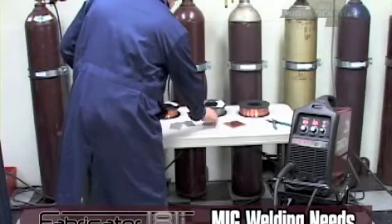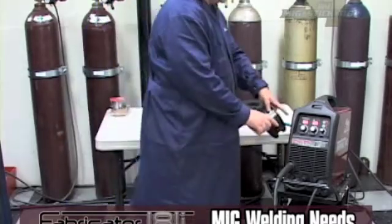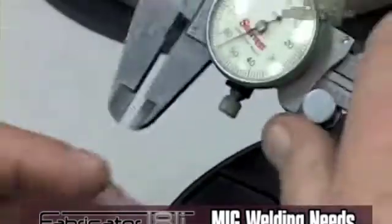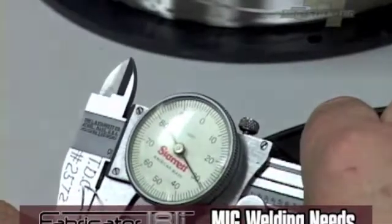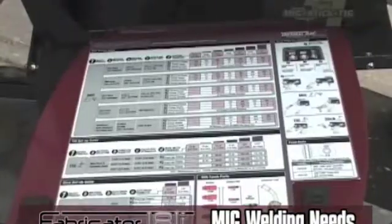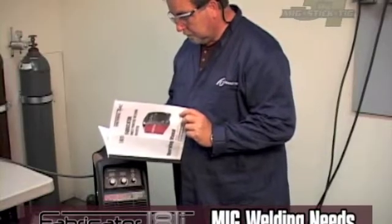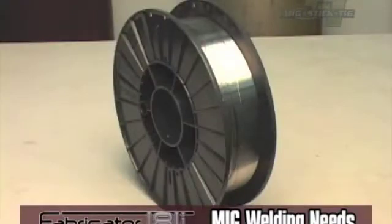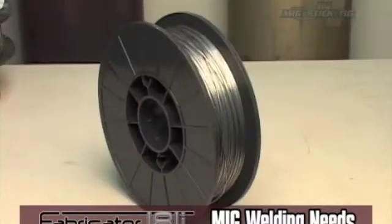MIG welding. You will need to decide what wire and shielding gas combination will be needed. Match the wire material type with the base material you are welding. Wire diameter is another choice you will make based on the weld joint design and material thickness for your weld. We have provided these guidelines in your setup chart. See the operation manual for specific wire sizes and recommendations. Generally, these units can run on wire diameters from 0.023 to 0.035.